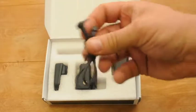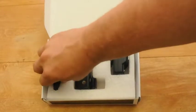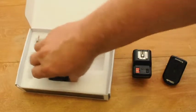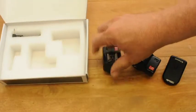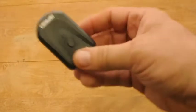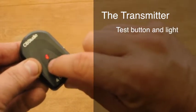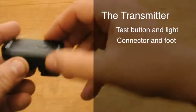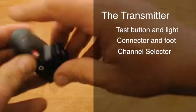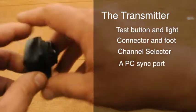The PC sync cord is good for studio strobes, something you typically won't be using in the field. Now let's take the three main pieces out and take a look at each of these a bit closer, starting with the transmitter. You'll notice the transmitter has a test light and yes, the batteries are included. If you flip it over, this also has a metal connector and a foot. It also has a channel selector and on the right side we have a PC sync port option.